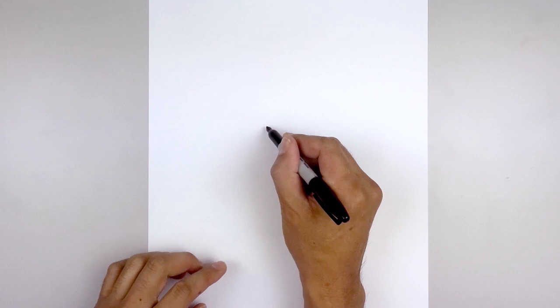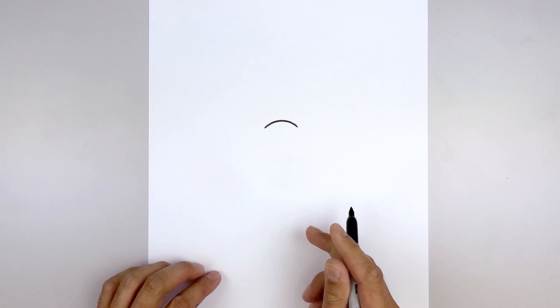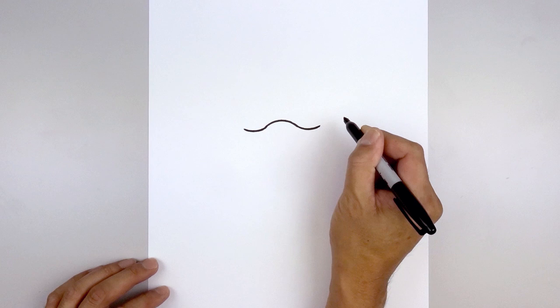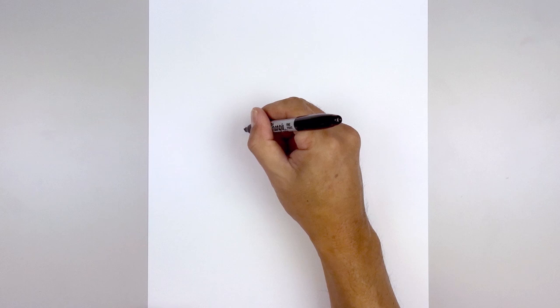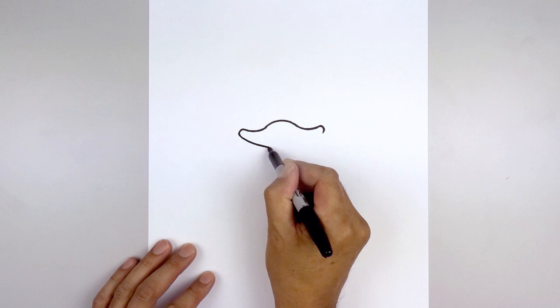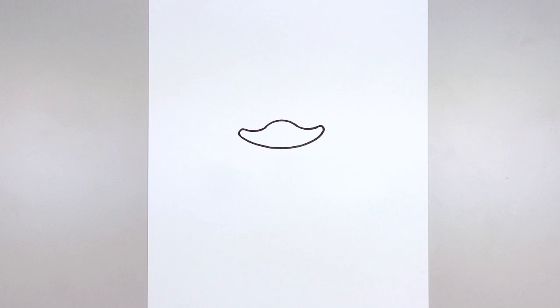We start on the left side with a curve going up and then back down on the right. Now let's curl this back up towards the cheeks. Starting back on the left, just going to round this out and pull that up. Now we're going to round out the cheeks — starting back on the left, pull this back in and connect the bottom with a curve. Let's start back on the left, round up the chin, coming down in the middle and pull that back up on the right side. Let's go back up to the top and draw a small oval for the nose, then fill the nose in black.